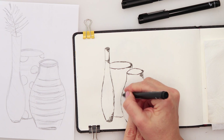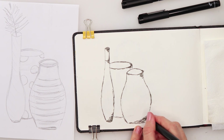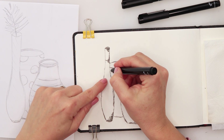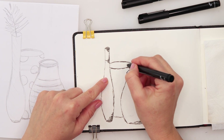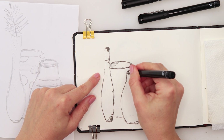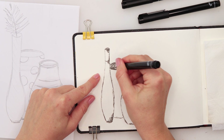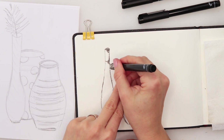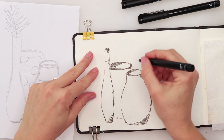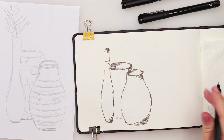Somebody said to me: 'You are not being gentle to your ink pens.' Well, that's the truth — I'm not really gentle to any of my supplies. I believe they're here to be used and not kept under glass. Sometimes you do have to be more careful so they have a longer life, but I just get so into it and forget to stay gentle. I just kind of do it without really thinking about preserving them.